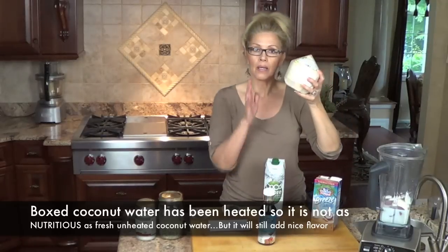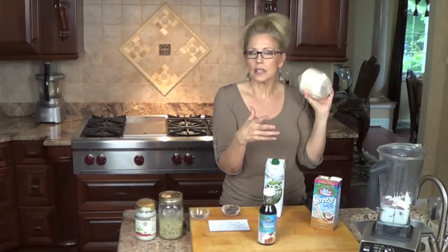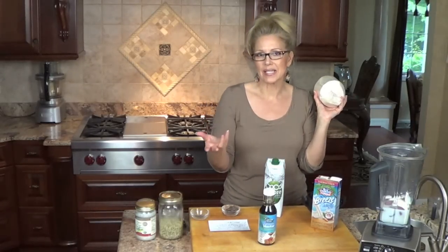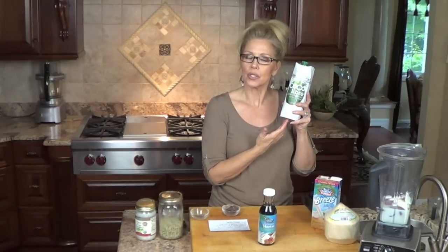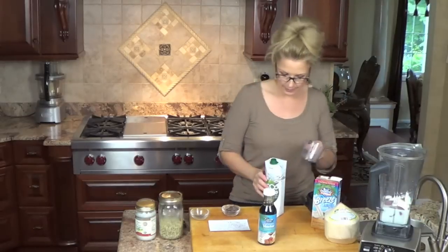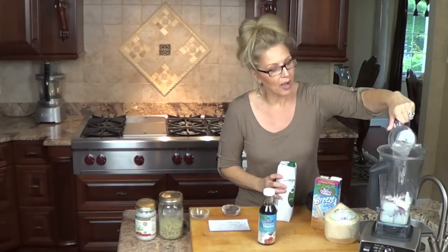I don't want to waste the fresh coconut water since I'm not drinking these smoothies right away — some go in the refrigerator until tomorrow. I don't like to use fresh coconut when it will sit in the fridge because it loses something. So I'm going to use organic coconut water instead. You do lose some nutritional benefits, but it still adds something and it's still a good electrolyte. I'm going to add about a half cup of this to my smoothie.